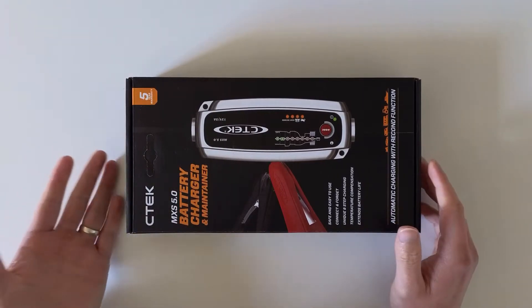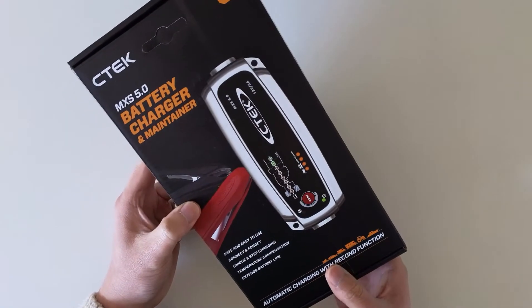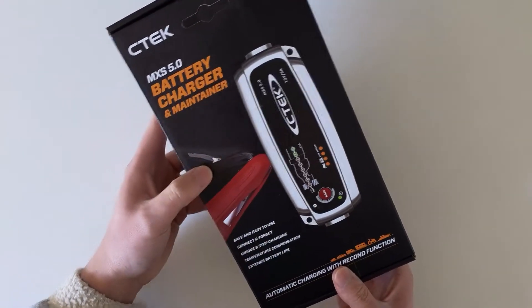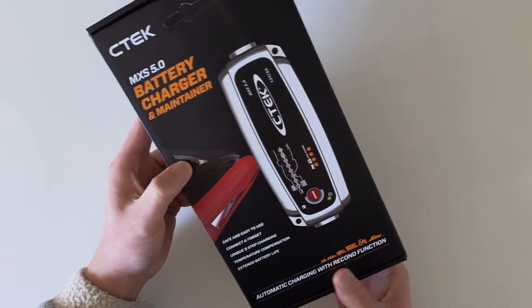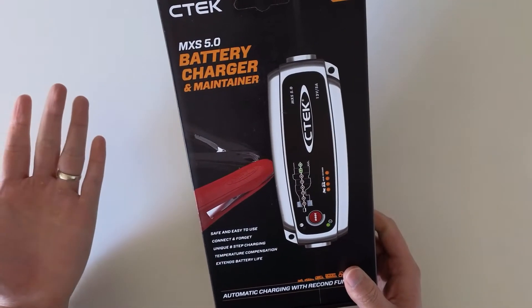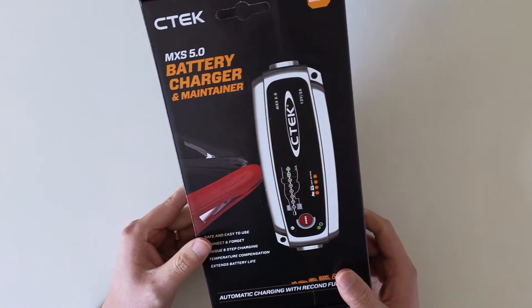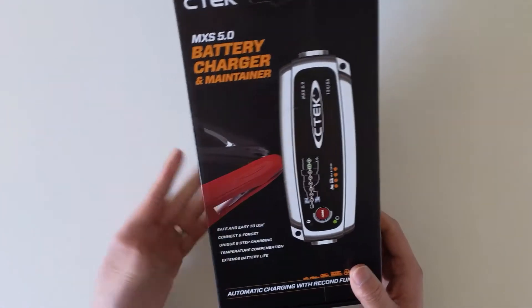Hi everyone, today I would like to do an unboxing of this CTEK car battery charger. As you might know, I posted a video on how to jumpstart my Ford Everest.